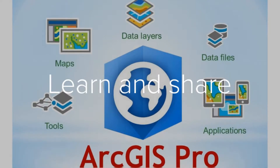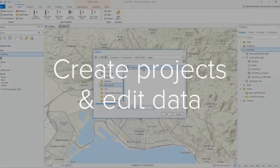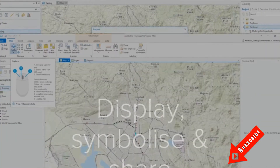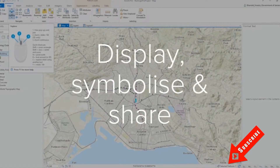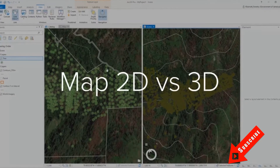Hi everyone, welcome back to my channel for another tutorial. Before you continue to watch, please take a moment to hit subscribe below if you haven't already. Today we will get started with Workforce for ArcGIS.